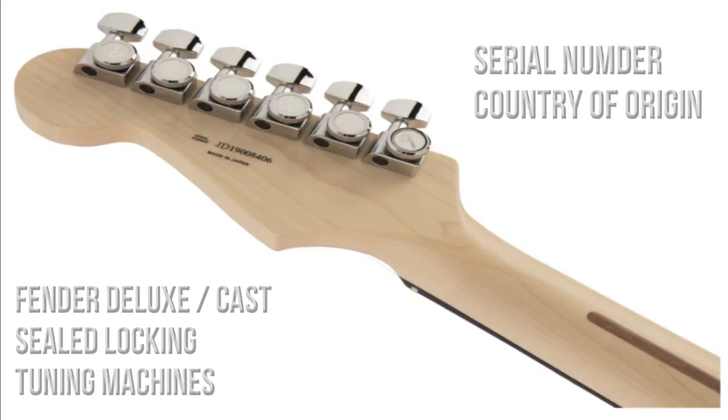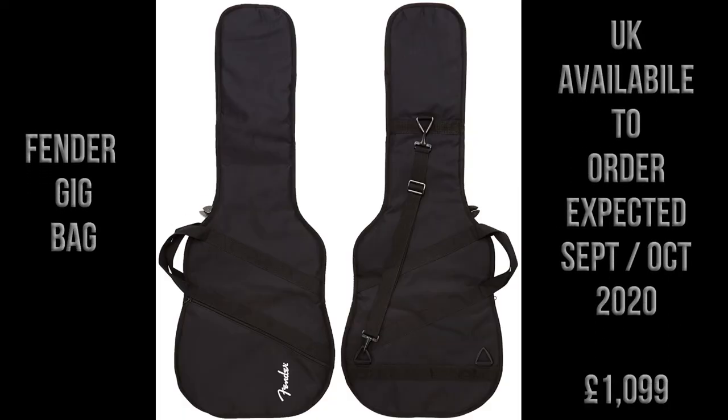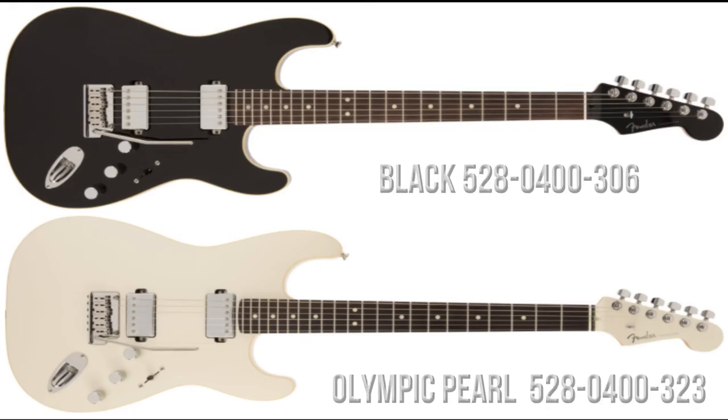The guitar features a Fender spaghetti logo, one string tree, and a bone nut. On the back of the headstock we can see six Fender deluxe cast sealed locking tuners, the serial number, and the country of origin. The guitars come with a Fender gig bag and are available to order in the UK. The best price I can find is £1,099, expected to be available in late September to early October 2020.